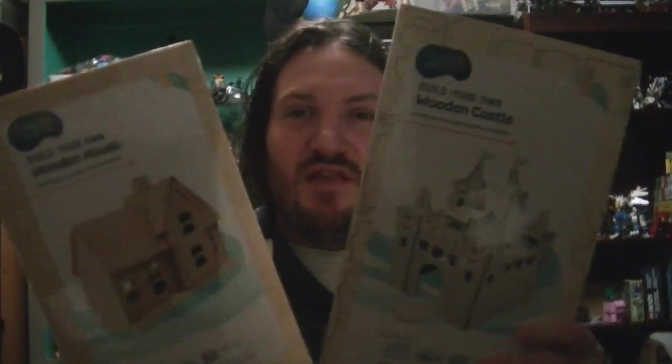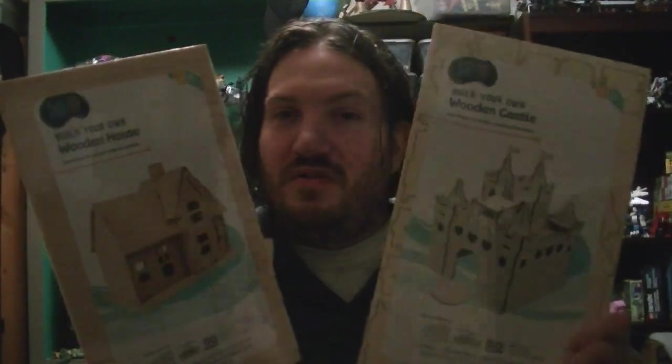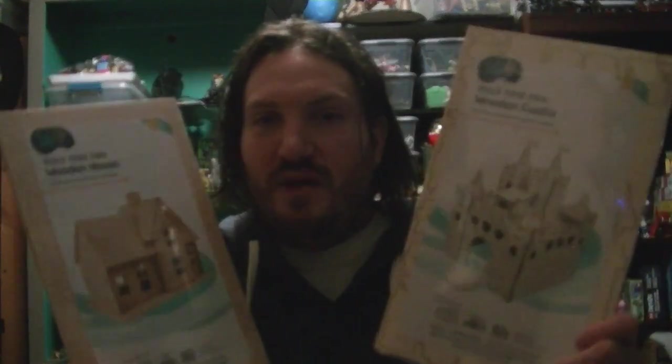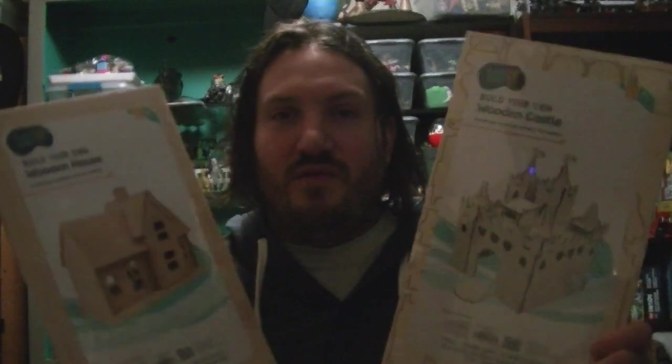There's also a car one and I think a butterfly, but I didn't get them because I'm thinking about modding these for tabletop use eventually, if I ever make enough stuff. But more on that later. I'm going to put one together on camera and set the other one up, so I'll talk to you guys over at the random desk.